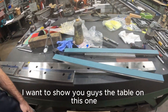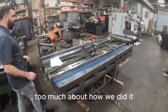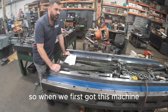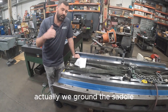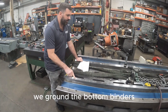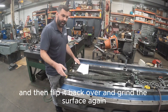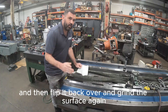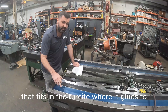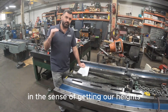The big thing I want to show you guys is the table on this one. I didn't go into too much detail about how we did it, but it's just like anything else. When we first got this machine, we ground the saddle. We flipped the table, ground the bottom binders because these were all trued up, and then we were able to flip it over, grind the top of the table, and then flip it back over and grind the surface again. The way we cheated it a little bit is we actually ground the surface that fits where the turkite glues to, so that way we could get our heights perfectly matched up.